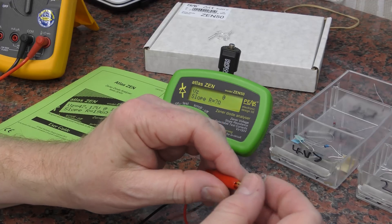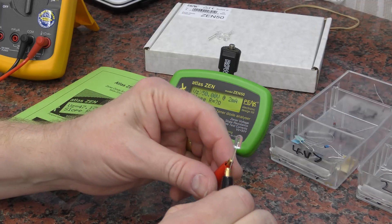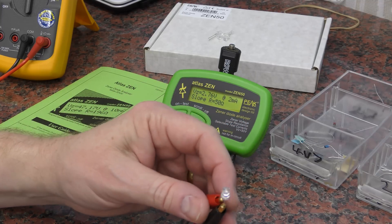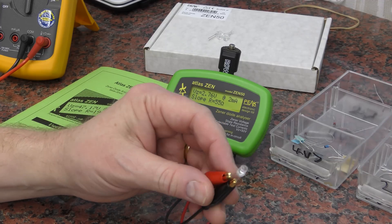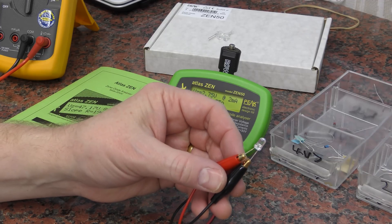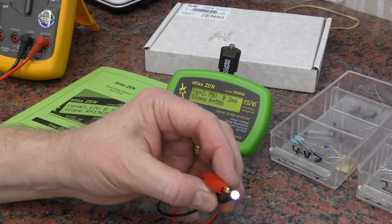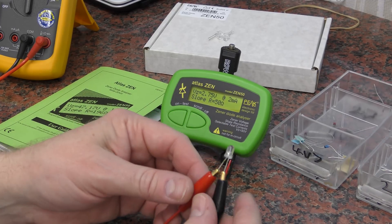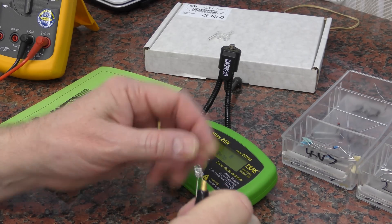This is pulsing the LED on and off — hopefully the camera will pick it up, but you can see it flickering. You can see the reading on the machine as well. What happens when you put this the other way around? Let's do it and see.